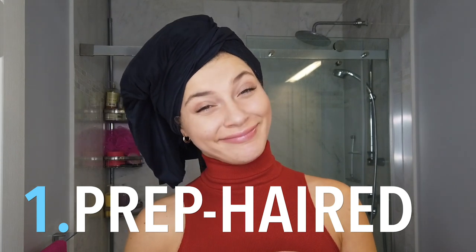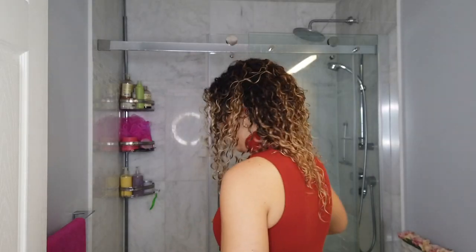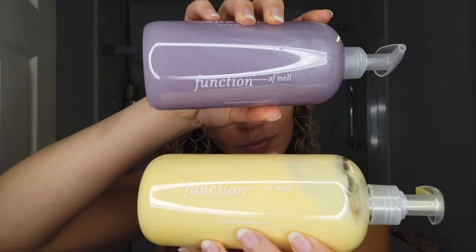Step one, I have prepped or prepared my hair, and I did that with a good old shampoo, condition, and most importantly, a treatment. Here we are, freshly washed, looking fire. To wash my hair, I use — and you asked for it — the Function of Beauty, or Function of Mel as I like to call it on my bottle. So let's talk about this for a minute.